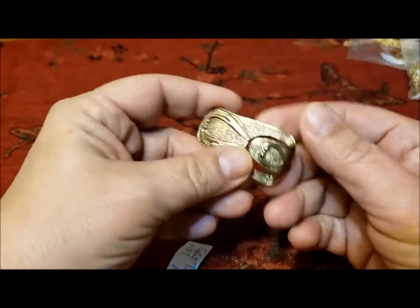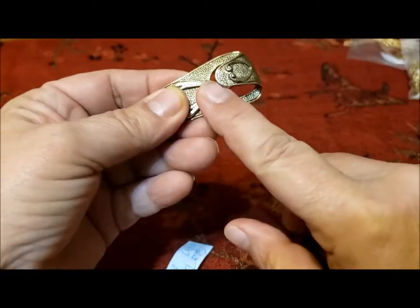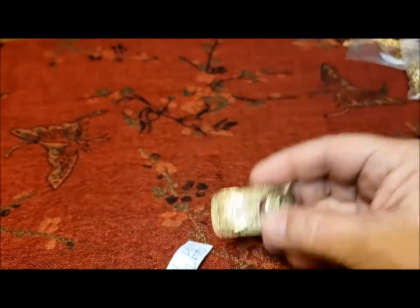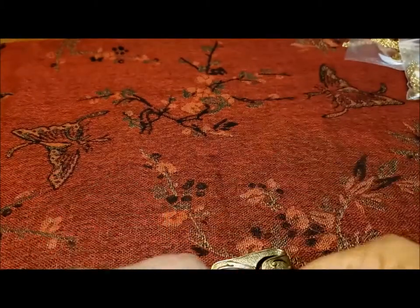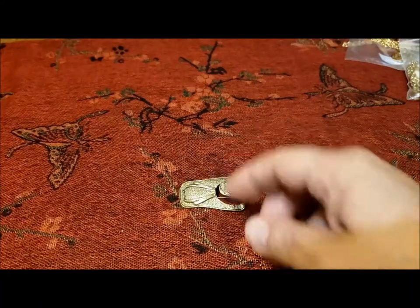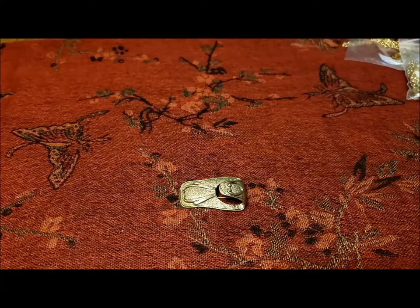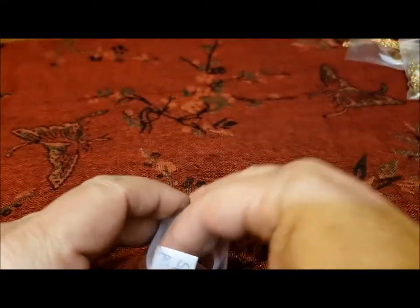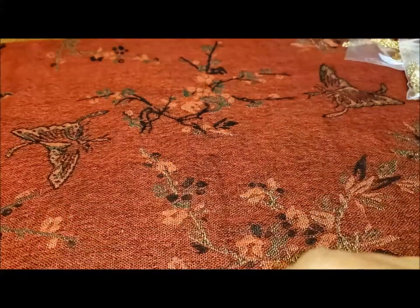I've also heard that you could put it sideways and hang your scarf, or tuck your scarf in there to use it as a scarf clip. I'm not sure about that. This also comes in a silver tone and was first issued in 1973. It's one you see quite a bit of for sale.